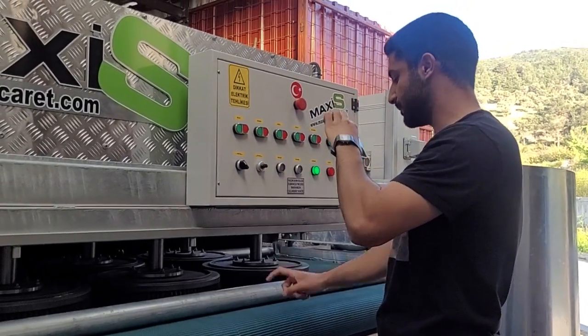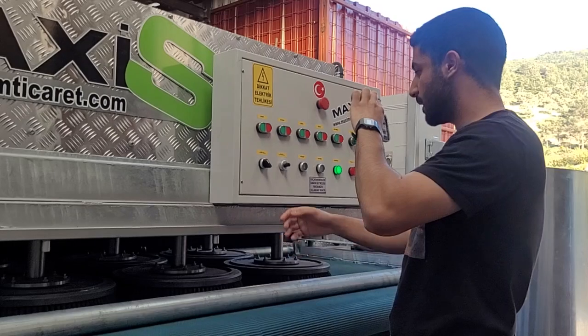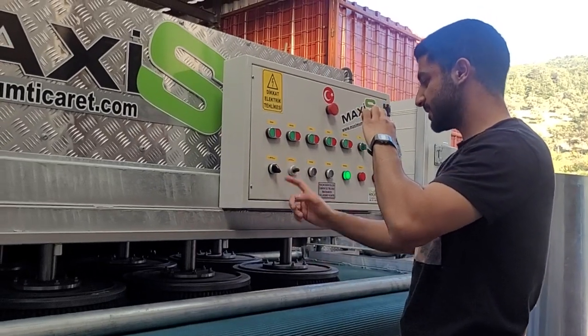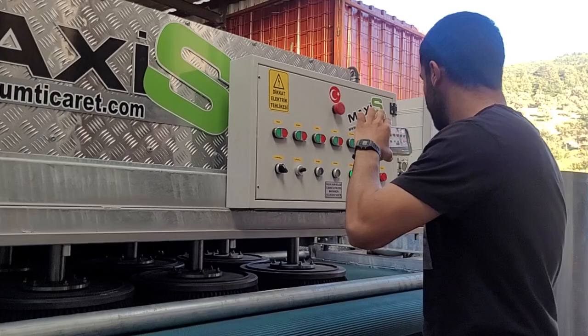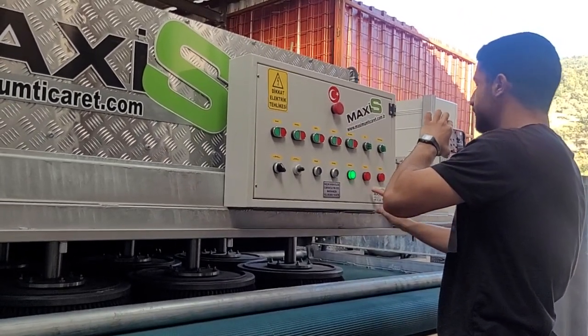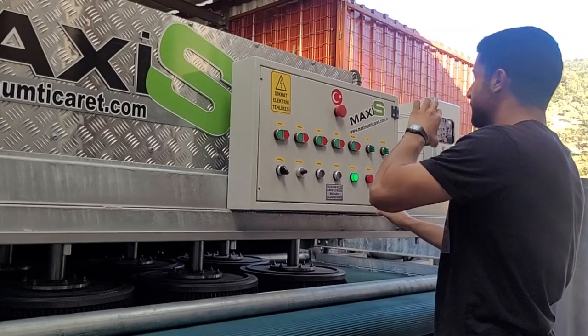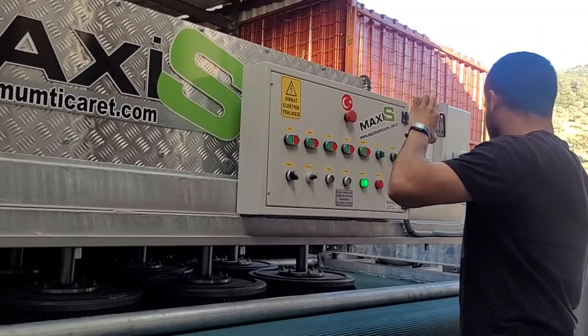You can control the speed of your band if it's going too fast or too slow. You can reverse the band forward or backward. These two lights indicate a problem in the machine — if they're on, you should stop and check it. This one here is the emergency stop button.